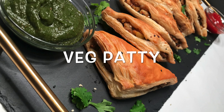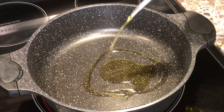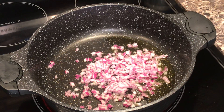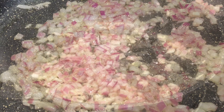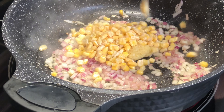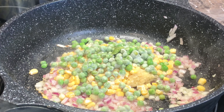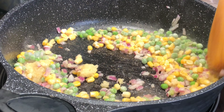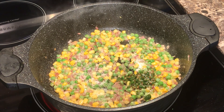Hi everyone, today we're gonna make this quick and easy veggie puff patty. Let's prepare the stuffing. I'm taking one and a half tablespoons of oil, half cup diced onion, one teaspoon ginger garlic paste, half a cup frozen corn, half a cup frozen peas. Mix and cook for three minutes. Add chillies and salt as per your taste.